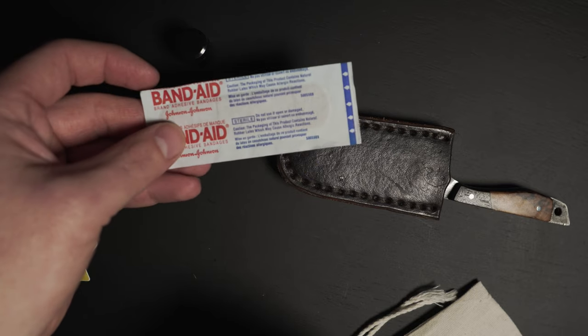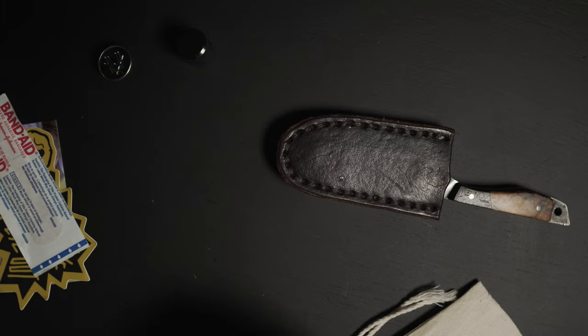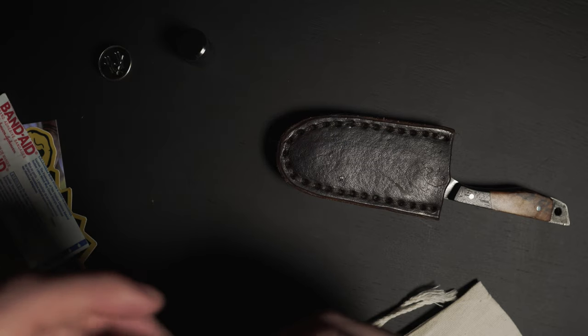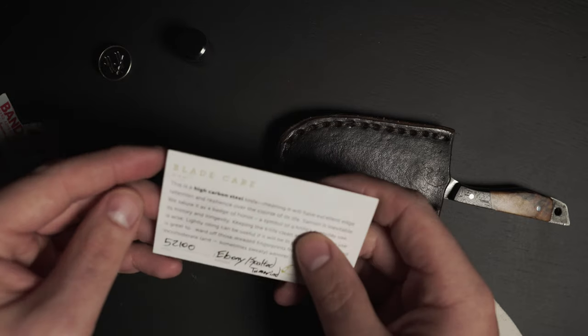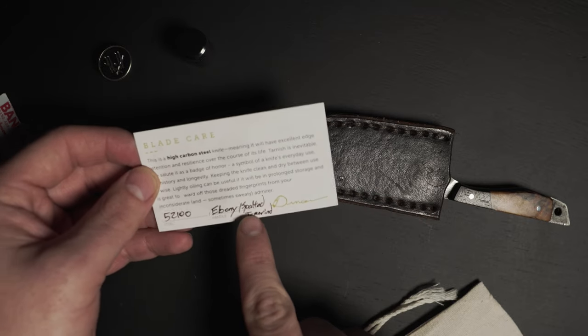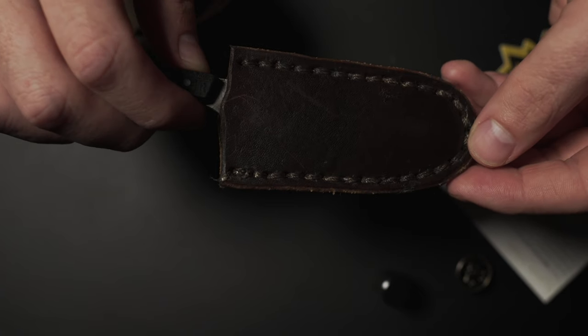I saw the band-aid when I first opened the packaging and I was like, that small detail just kind of helps — it's the small things. And then this is some information about the blade: what type of steel it is, what type of wood was used on the handle. Now for the main event.